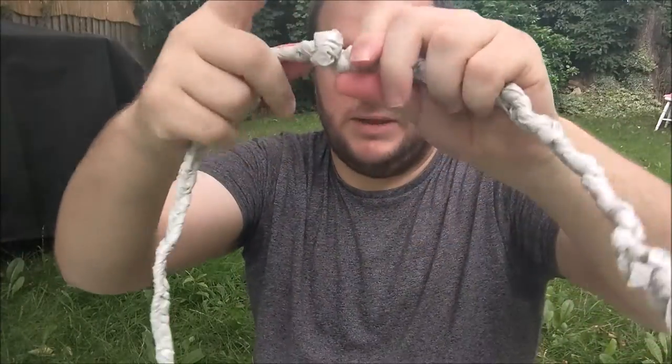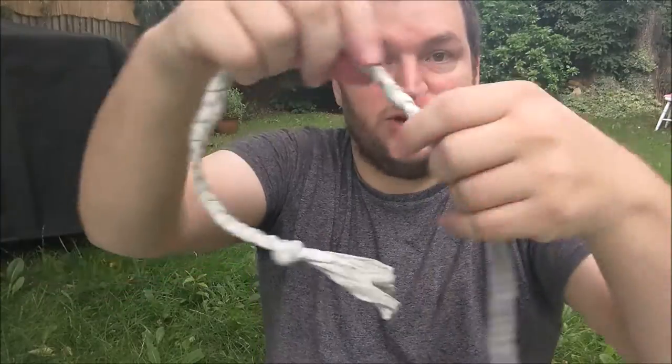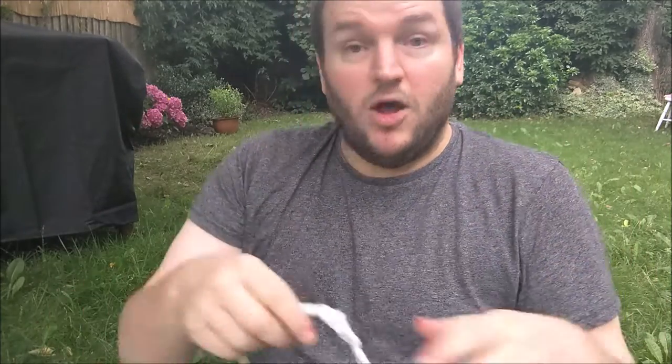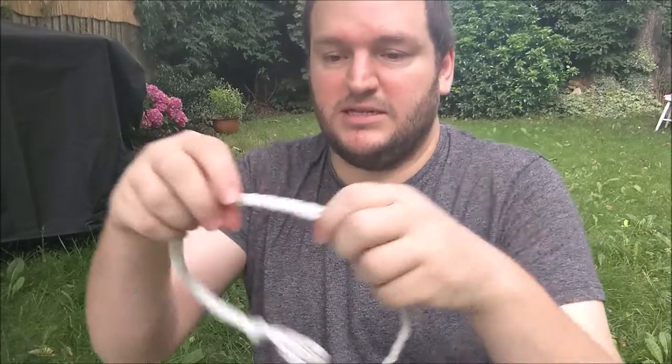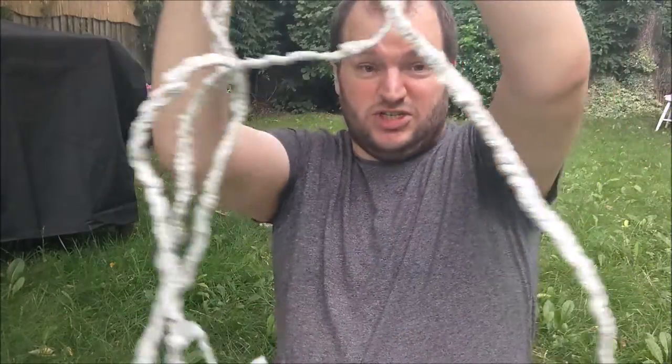Fun fact: up until I made this I'd never braided anything before - this is my first attempt. These big knots here will be explained later, but they're usually at regular intervals. Until I got better practice it's really, really quite strong, and we're going to find out how strong it is because I've got a way of measuring the strength of this carrier bag rope. You can make the rope as long as you want and whatever color you want. Because I shop at Iceland mine is a lovely beige color, but if you shop at Wilkinson's you'd get a deep red, or orange rope with Sainsbury's bags.